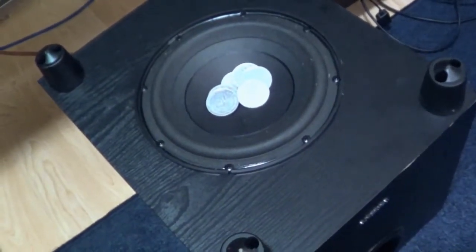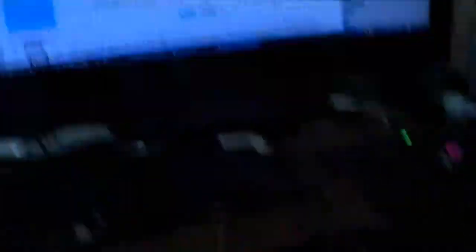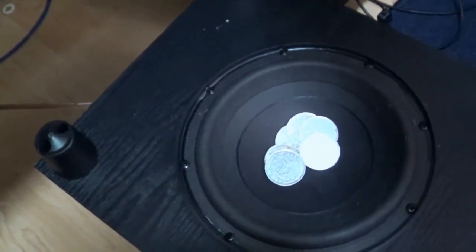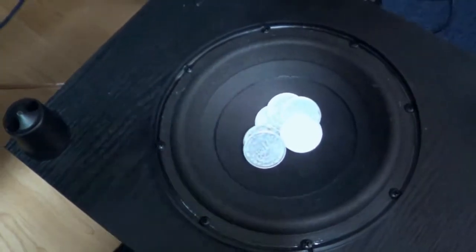Let's see how this sub does at flipping some coins. It bottoms out at 30 Hz, so to not make a lot of noise but still move the cone, I'm going to put 20 Hz through this thing and flip some coins. If I had some dice, I'd roll some dice with this thing too. Nice way of introducing some random chance here, don't you think?